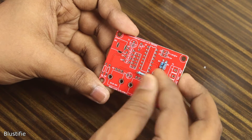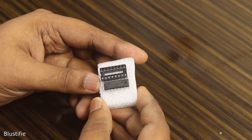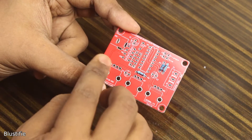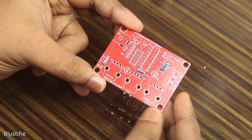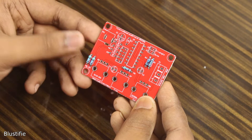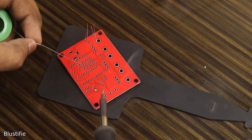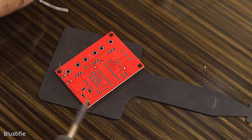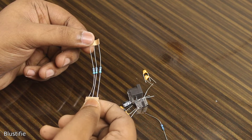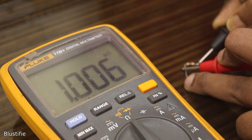All the components in the kit are through-hole components, even the IC itself is in dual inline package, which might make the soldering process a bit easier. Here is a tip for you: always start from low-height components, like resistors, as that makes soldering a bit easier. To detect the resistor value, you could use the colour coding, or just use the multimeter if you want to double check it.